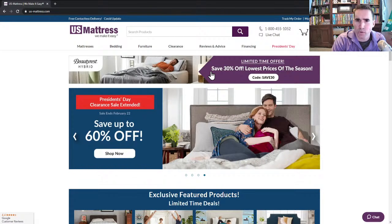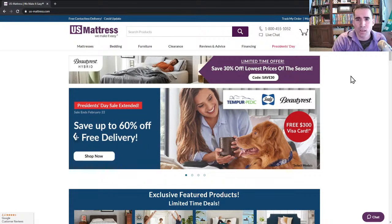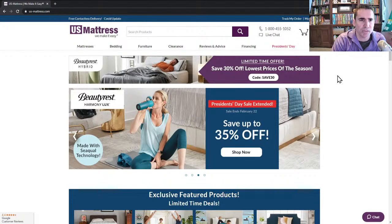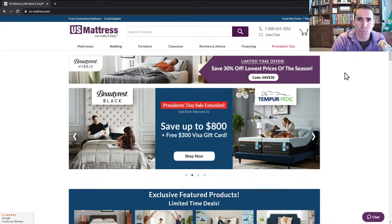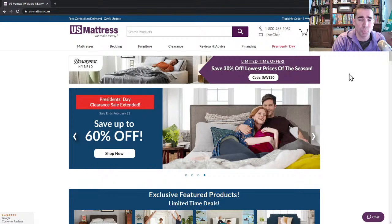At the top here, we have a Beautyrest Hybrid Event where you can save 30% off. It is our lowest prices of the season event on this product. Beautyrest Hybrid is what's called a map-priced item, which means you'll see basically the same prices everywhere you go. But with us, we do offer you that 30% off in the cart, and that is a true savings off the manufacturer's suggested retail price. Just use the code SAVE30, and that is on all of the Beautyrest Hybrid line right now.